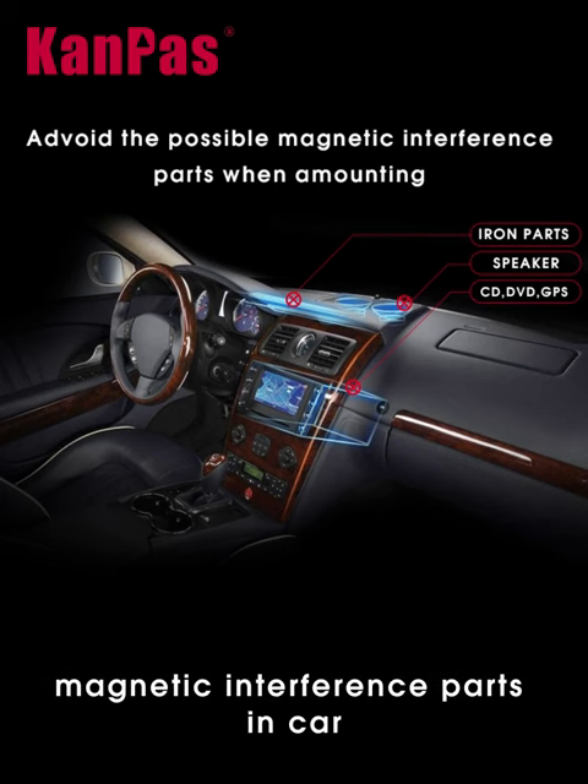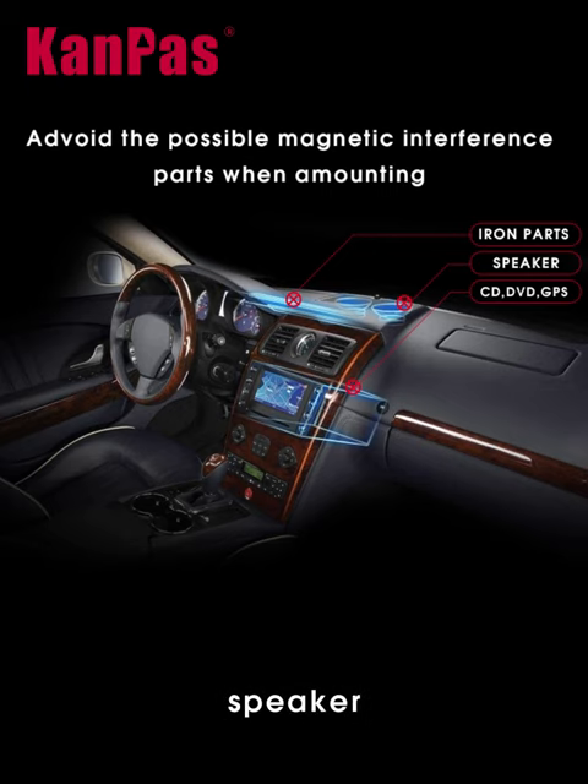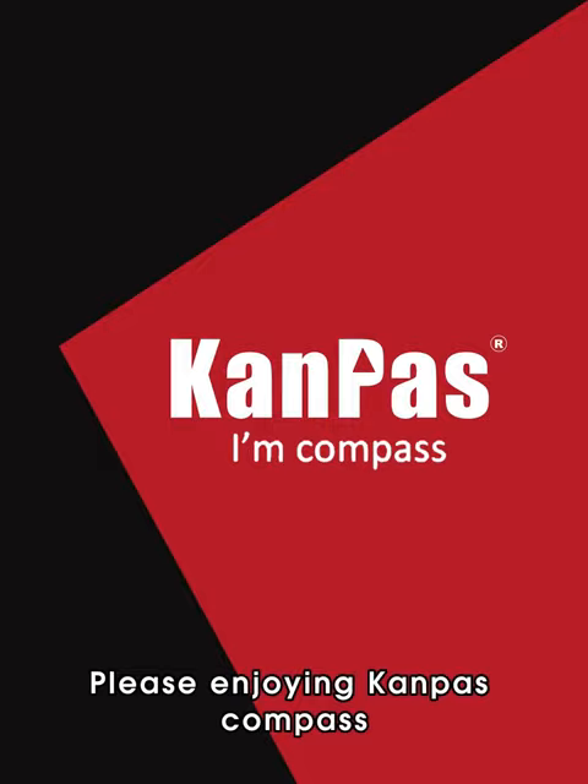please avoid possible magnetic interference from parts in the car, such as metal parts under the dashboard, speakers, battery, and so on. Enjoy Campus Compass!